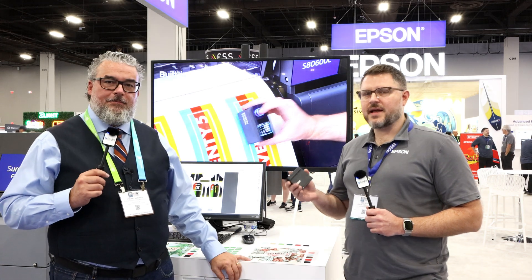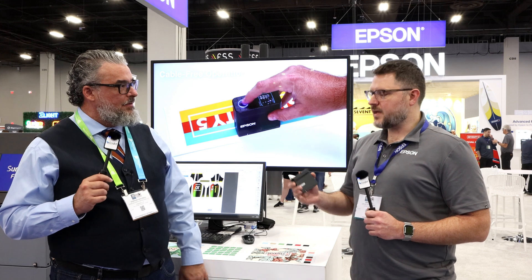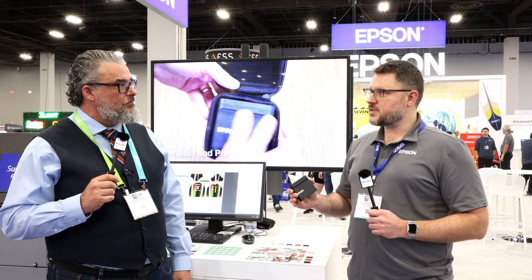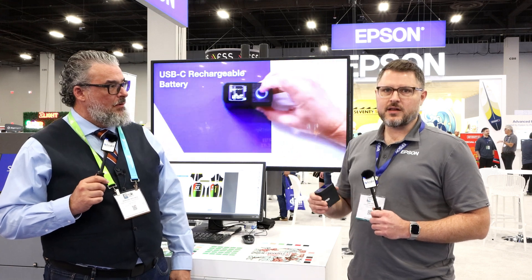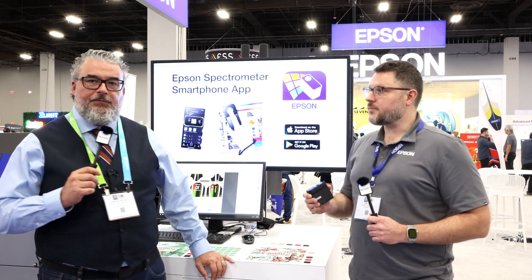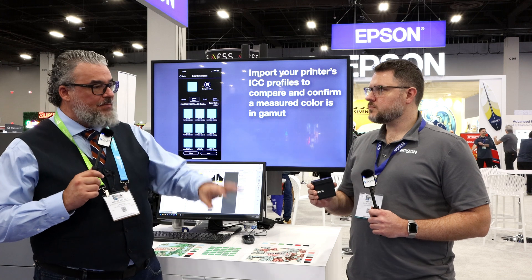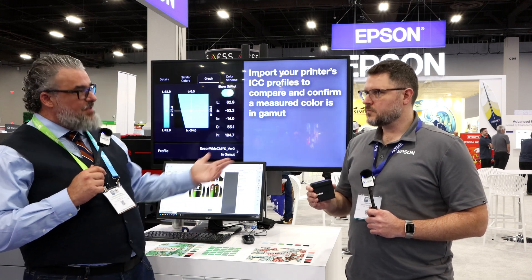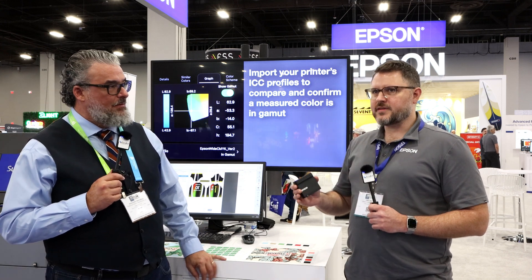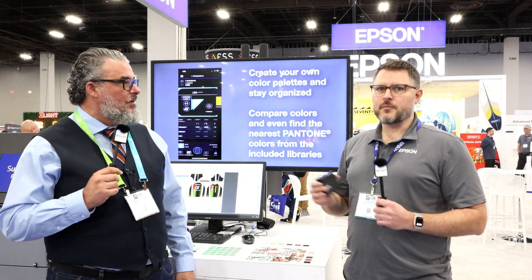I do want to say one more thing — it does connect to our Epson cloud solution Port software. A new feature is that we can take the libraries we build on the app and upload them to Port. So everyone in your Port organization, every user, can see those colors and do something with them — bring them into their workflow or just have them as an archive. This would work across the board for all your Epson devices: S series, F series, flatbeds, resin — you can integrate everything with the Epson software. Correct. Now you were attaching your Epson printer to Port, and now you attach this. It's one ecosystem to improve your workflow.